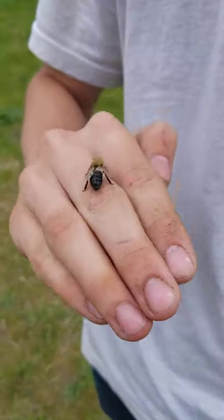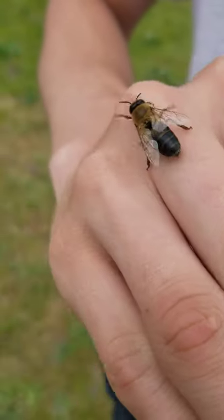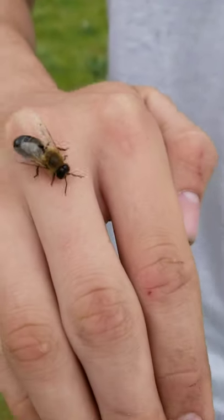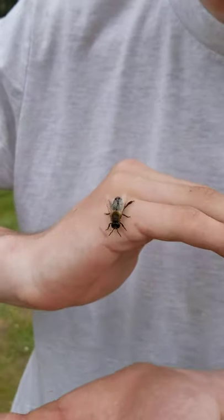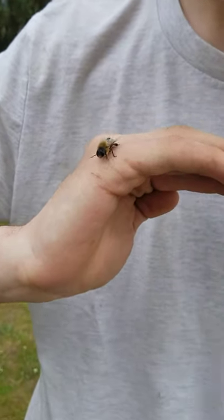It's kind of hard getting them on there, off of my hand onto Johnny's hand. It's a drone — they don't have stingers. They like to be held and treated nicely.